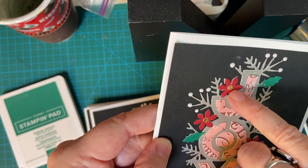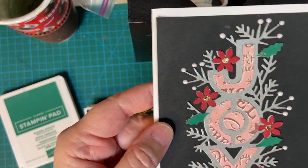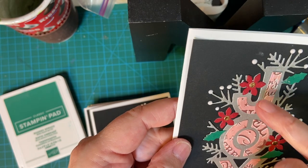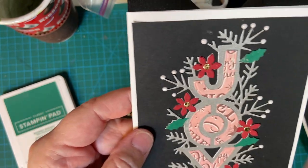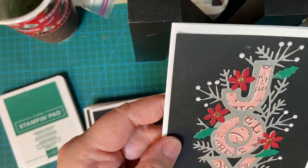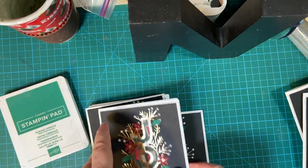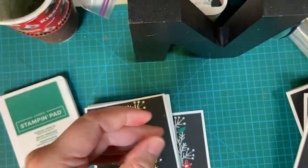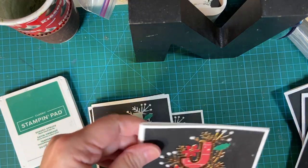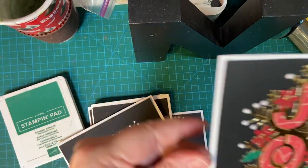I did cut these out way in advance — I've been working on these for a couple of weeks. When I couldn't find the die and I had to make some more gold pieces, I went ahead and used gold Nuvo Drops. I alternated: the pink and the turquoise went on the silver, and then the other went on the gold.